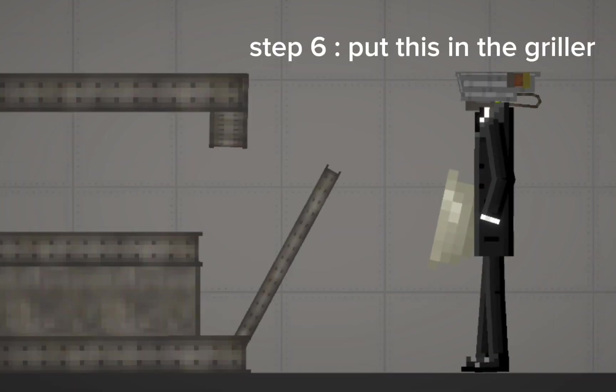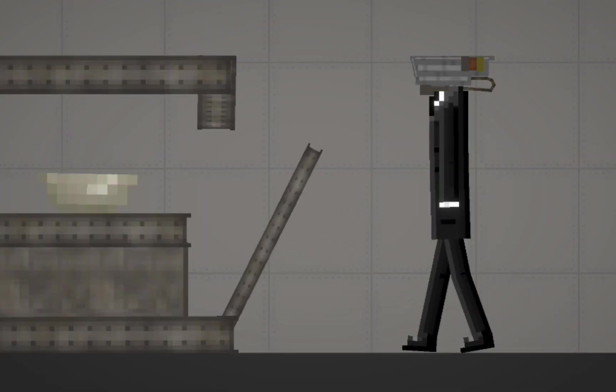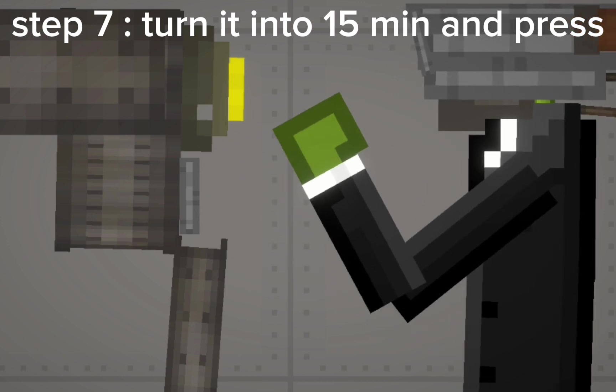Step 6: Put this in the griller. Step 7: Turn it to 15 minutes and press.